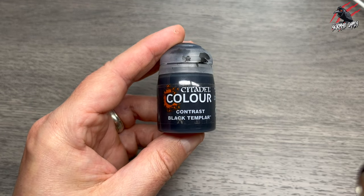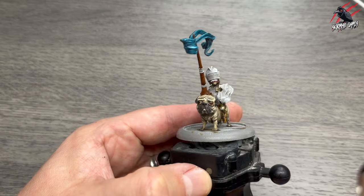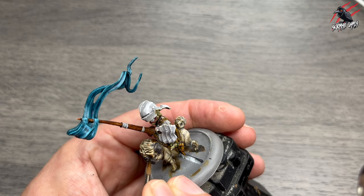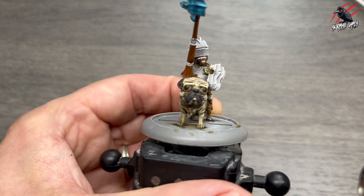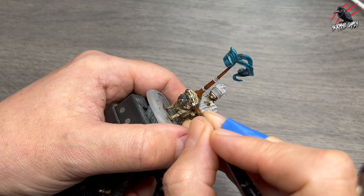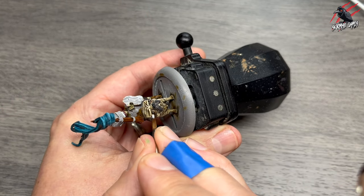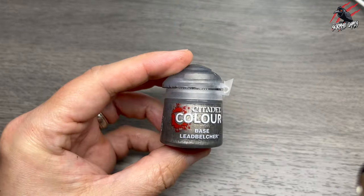Then it's Black Templar again — let that Snakebite Leather completely dry and then we're going to paint the pupils on there in black. I'm really taking my time here with the model in the right position so I've got lots of control. There you can see I've done both the pupils, and we're going to bring those out with a little dot of white in a moment. I'm just going over it again to tidy it up — it's really fiddly, but at least these are massive eyes so that's good. Then we've got that White Star paint again and I'm just going to put a little dot, with maybe two parts paint to one part water for more control. Even though I'm just doing a little tiny dot the brush is quite loaded up. And there it is — that really brings it alive now.